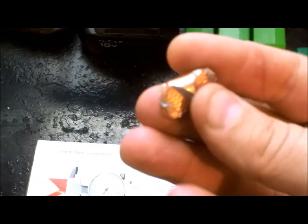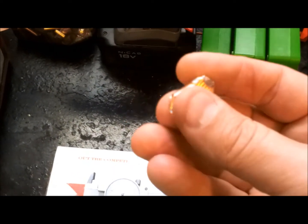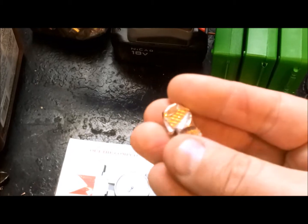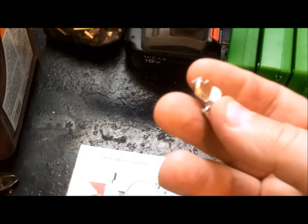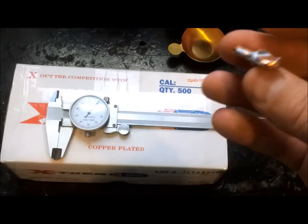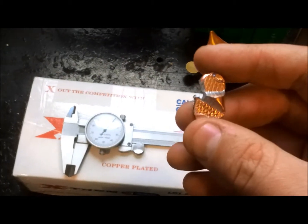I had to squeeze the bullet twice just to get a little piece off. As you can see, the copper is very well bonded — the plating is firmly attached to the lead. The lead is not really a soft core; it looks like fairly hard lead, and doing a standard fingernail test it acts like hard lead.